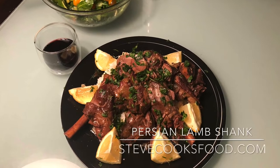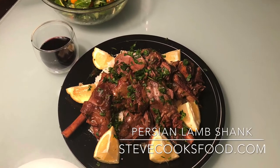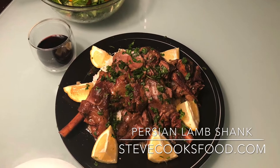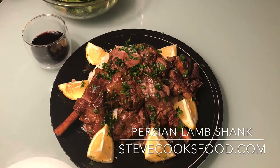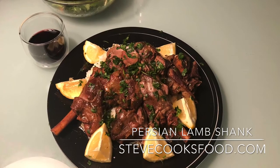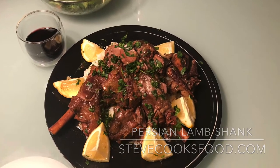These Persian style lamb shanks will create an easy weekday meal or a special weekend treat. Using the power of the Instant Pot, it's as easy as throwing the lamb shanks in with some sauce and just pushing a button and relaxing for a couple of hours.